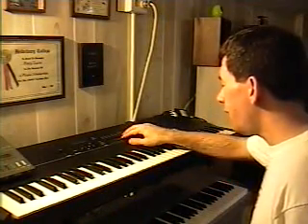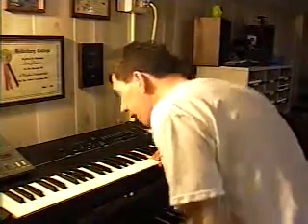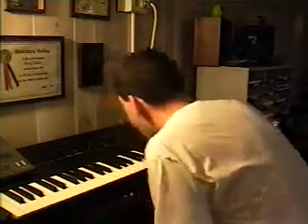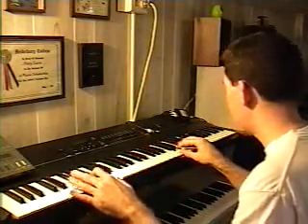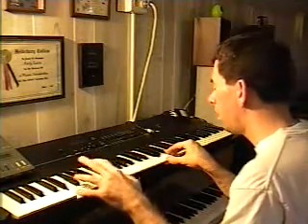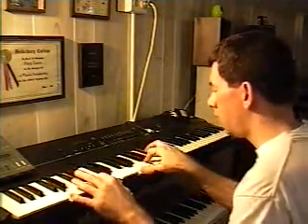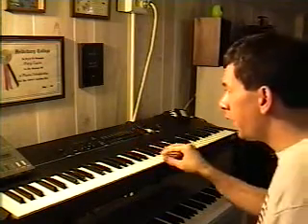Some of the other patches I have on here — you can say that's kind of more like a world-type patch. That one is called Outer Limits. It's a little bit harsh. It's more like if you're trying to create world music, probably like from the style they use in China or Italy or something like that. That's probably a good sound patch for that.